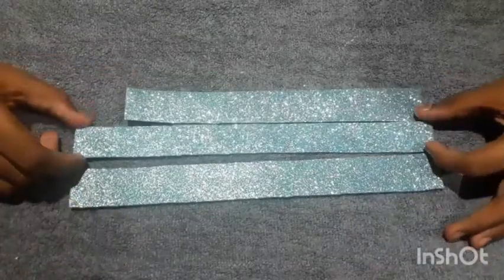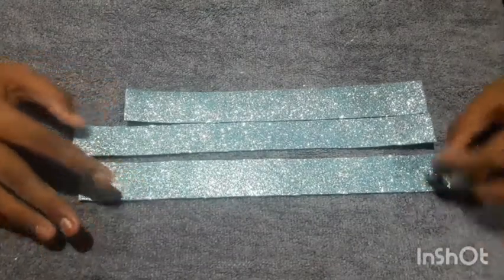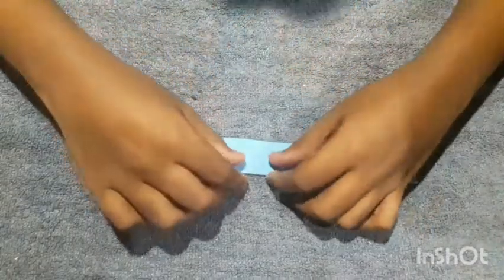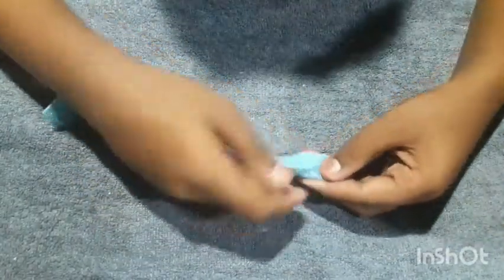I will make a glitter foam sheet. I will make a 3.2cm and 2.8cm piece. This is a 2.5cm. I will make a trim.